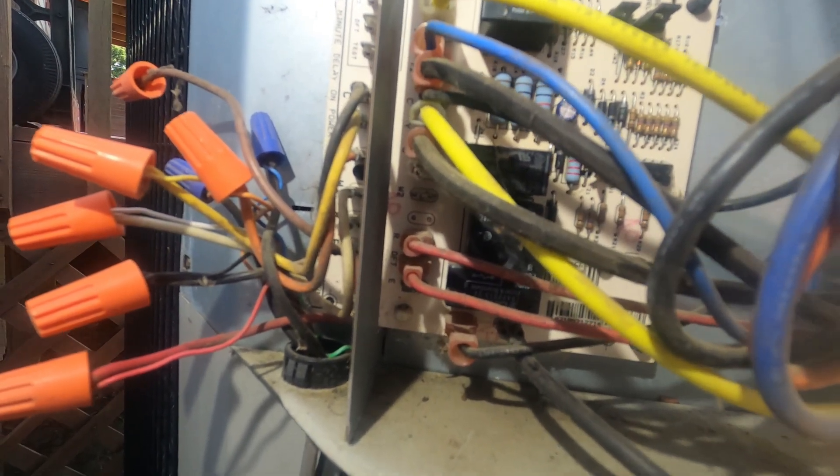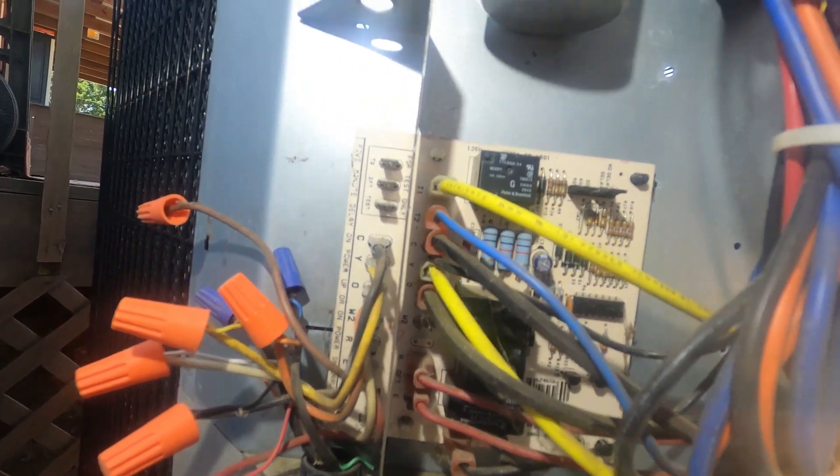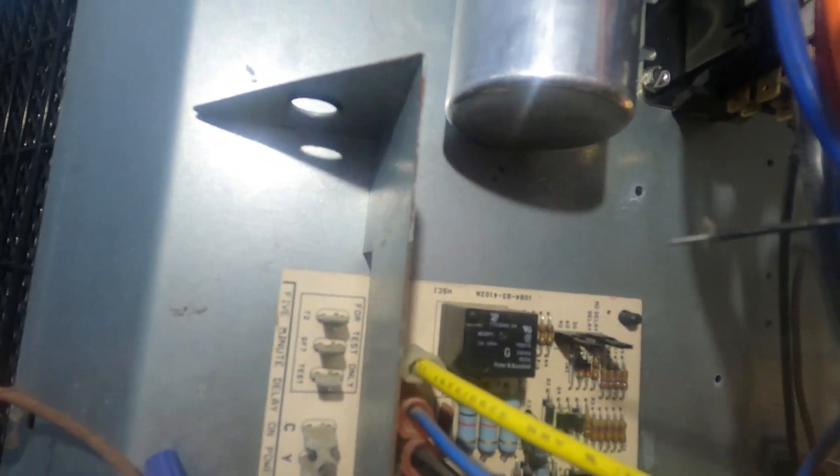Typically, how this is going to operate: up here you'll see this little jumper switch with 30, 60, 90 on it — that's going to be minutes of run time. Once that switch closes, it's going to go into a defrost cycle every 30, 60, or 90 minutes of run time. There's a built-in timer on this, so as long as that switch is closed, it's going to run that operation every 30, 60, or 90 minutes.